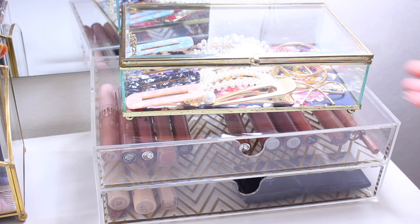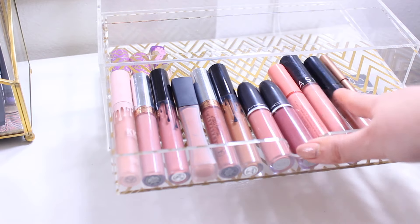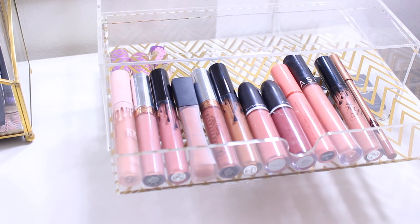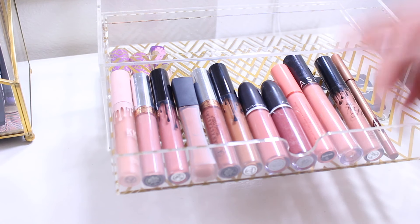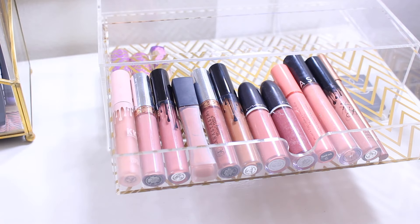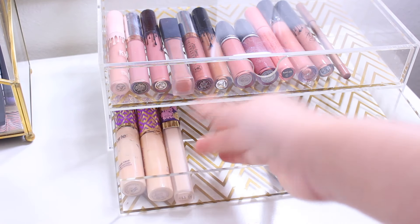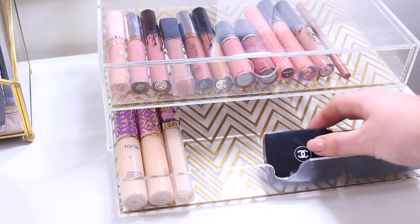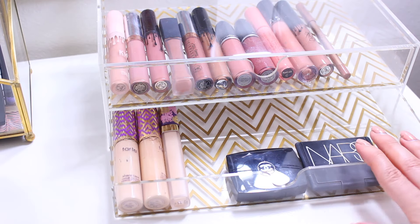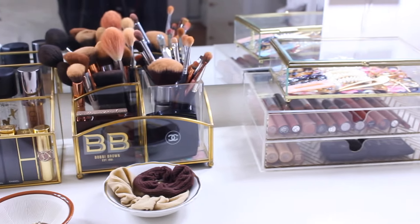This acrylic organizer is also from HomeGoods and has all my nude lip products — glosses and lipsticks from Anastasia Beverly Hills, MAC, and Kylie Cosmetics. I really like the ones from Kylie Cosmetics. I also have a lip pencil I like to use. On another section I have my concealers, a Chanel eyeshadow, and a NARS blush, though I'm still figuring out what to put there.